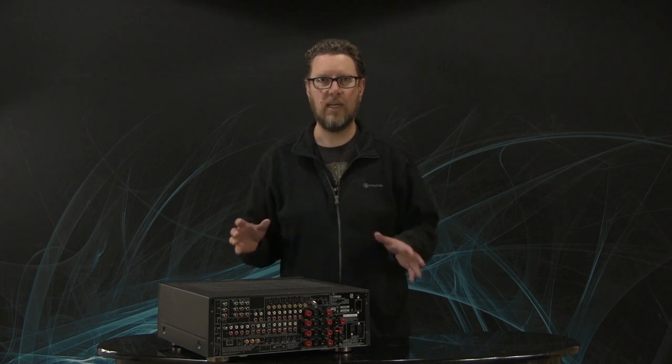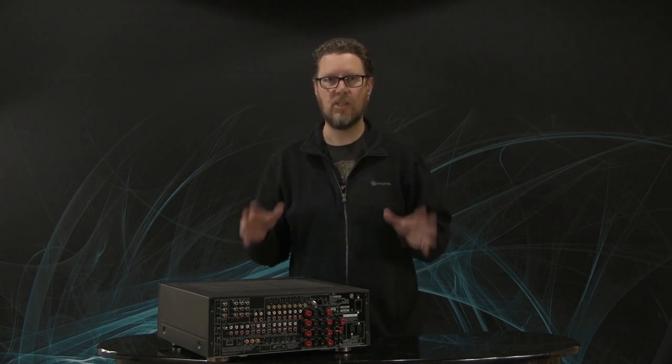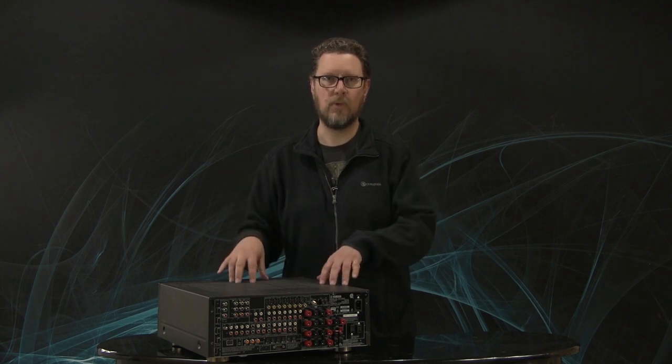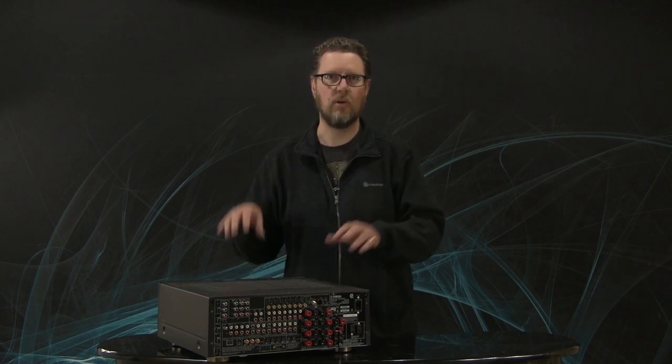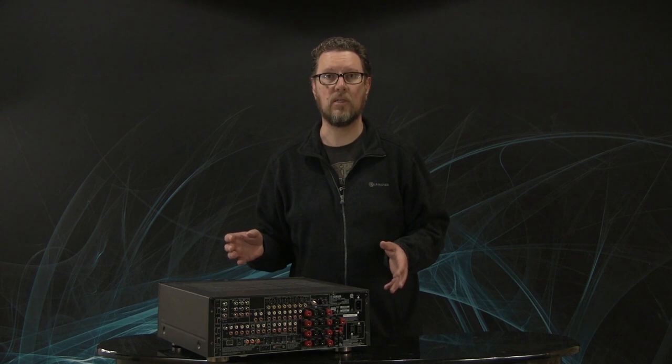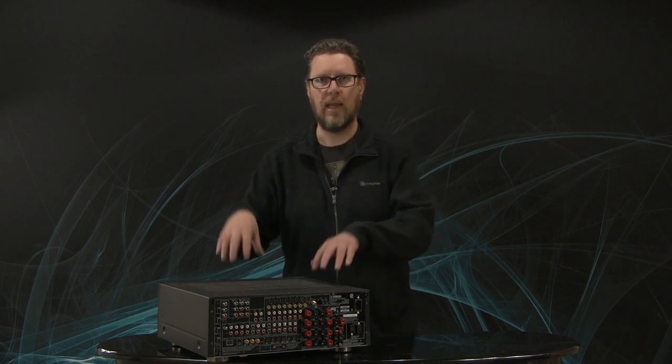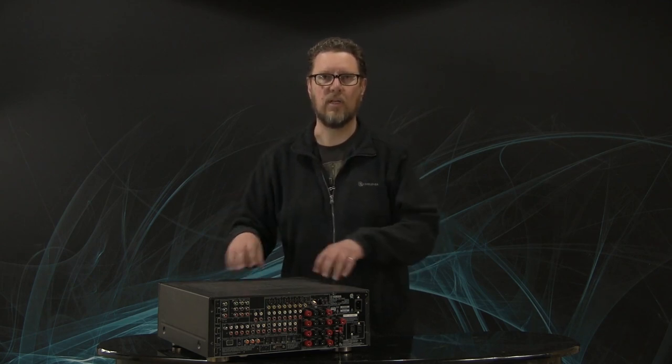So I'm going to try to give you a couple of setup hints if you already have one of these receivers, some upgrade suggestions if your receiver is 10 or 15 years old, and things to look for if you're just starting out and going to be buying your first home theater system and an AVR or audio video receiver.